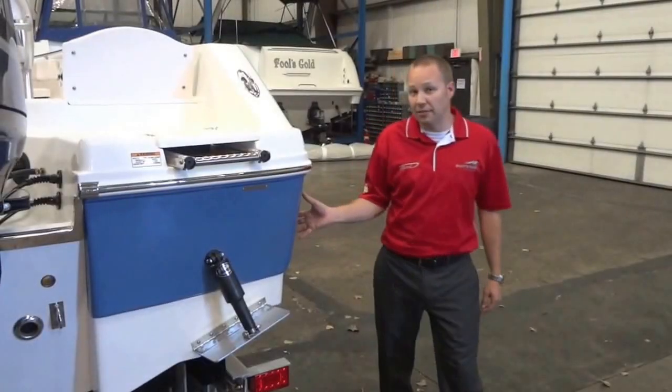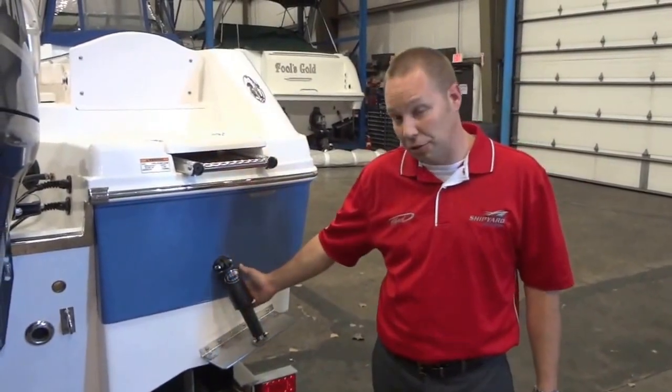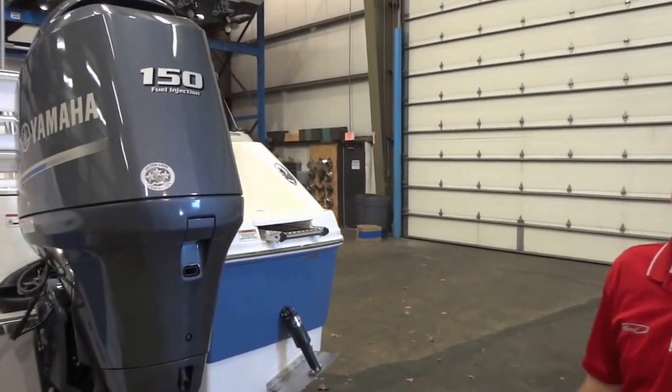Rebalo is one of the few manufacturers to use Kevlar to reinforce their hulls. You can see this particular model has Lenko trim tabs and is powered by a 150 horsepower 4-stroke fuel injected outboard.